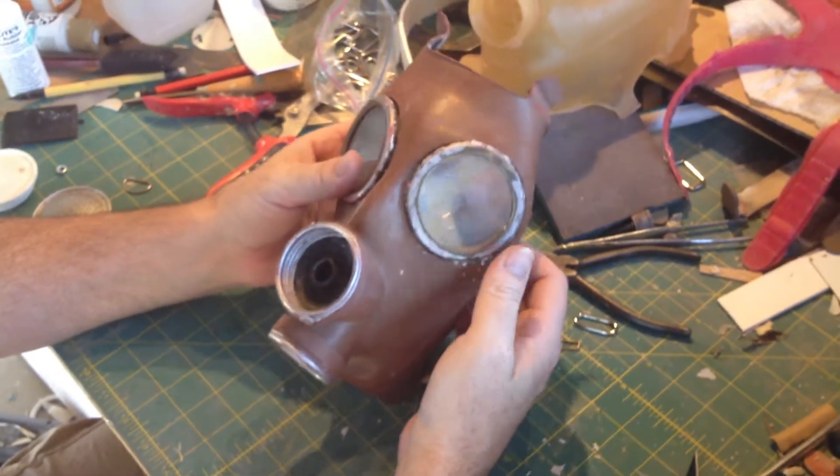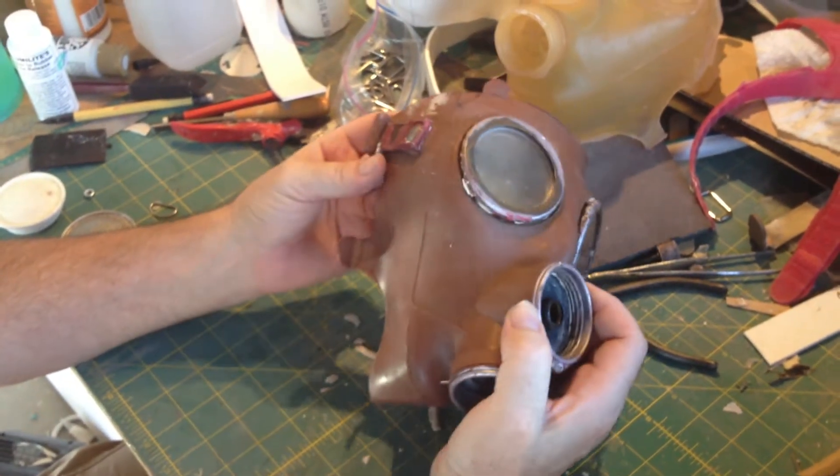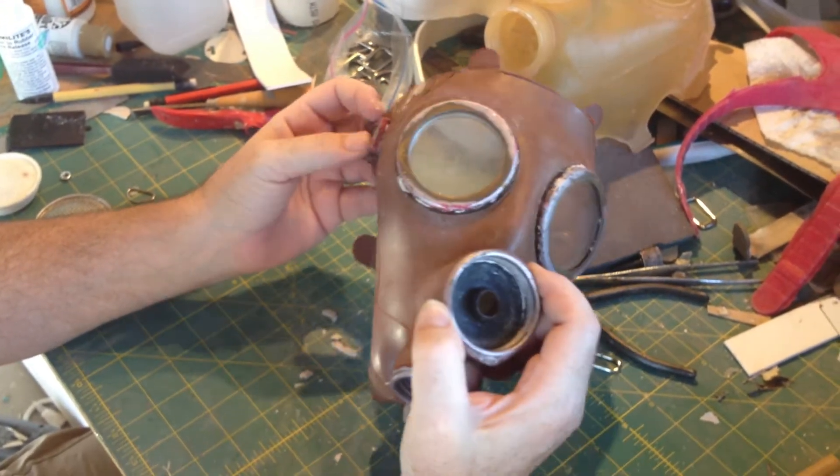Hey, I thought this was kind of interesting. My friend Paul, who's operating the camera, has been working on a project where he's replicating the masks of a dance troupe called the Toxic Bunnies.